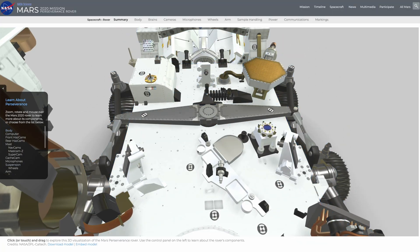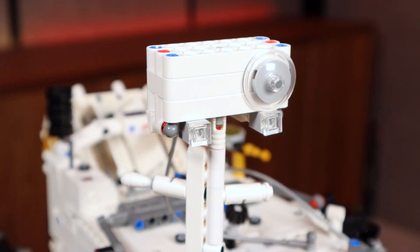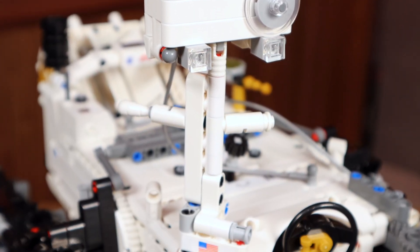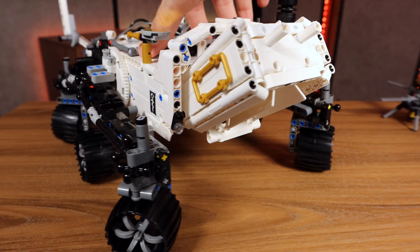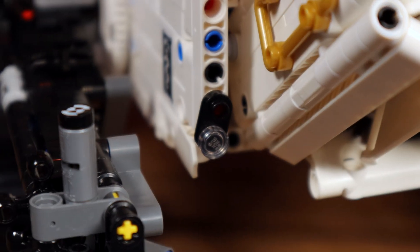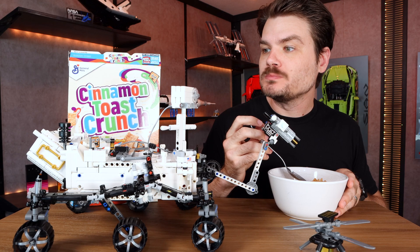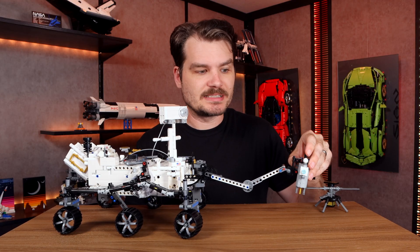This big gray bar across the top actually represents the differential — that's on the real thing too. The real rover is equipped with 23 cameras, some of which are represented here with clear pieces: some on the mast, and a couple of front and rear hazard cams are represented. But even with those 23 cameras, can this rover see why kids love the taste of Cinnamon Toast Crunch? Sorry, that's some of that irreverence sneaking through.